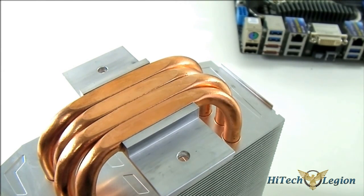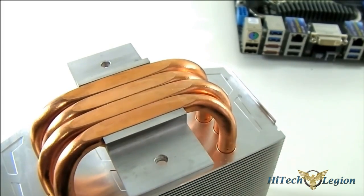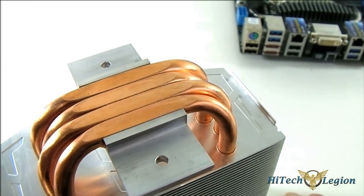Some people prefer to apply a small dab and spread it around, but Arctic recommends applying a sliver of thermal paste across each heat pipe surface. The pressure when you mount it will evenly distribute it across the surface of the heatsink base. We're going to do that and then mount it.